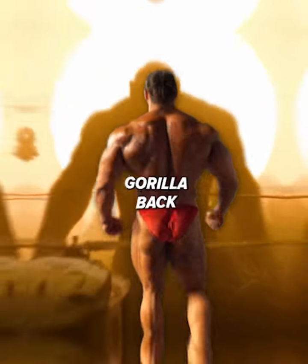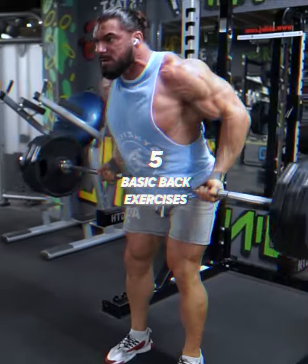If you want to build a gorilla back like mine with 5 basic back exercises, you are at the right place.